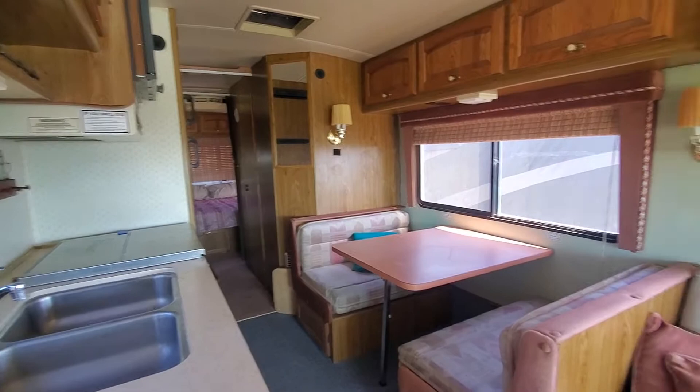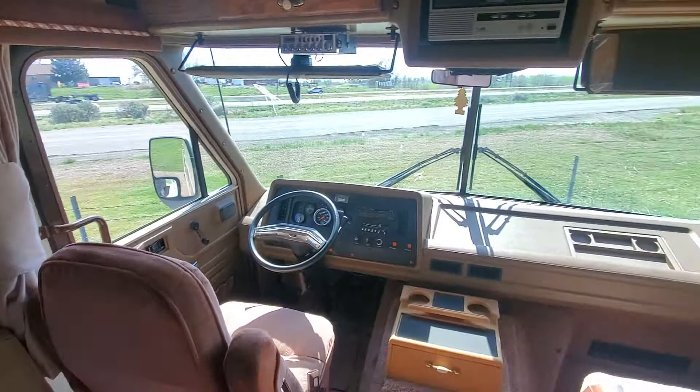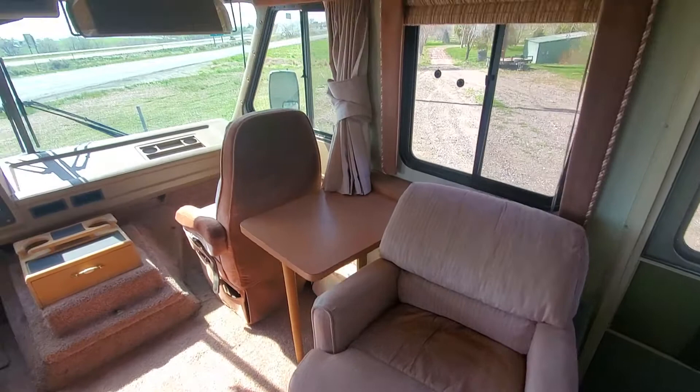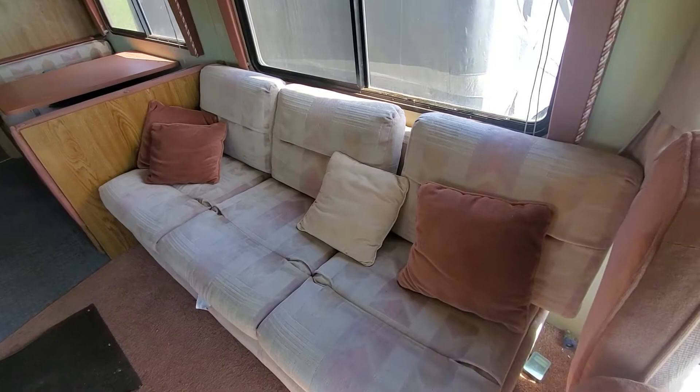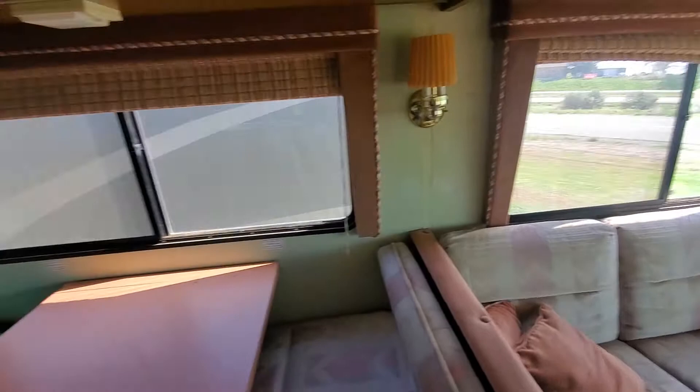Here we are inside that 1989 Fleetwood Southwind. You can see the driver's cockpit up there. You've got storage, a swivel chair and table. Across from that is a couch, with more storage up above the couch. You've got your dinette table that folds down into a bed. I believe the couch folds into a bed as well.